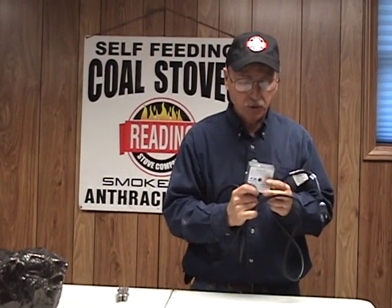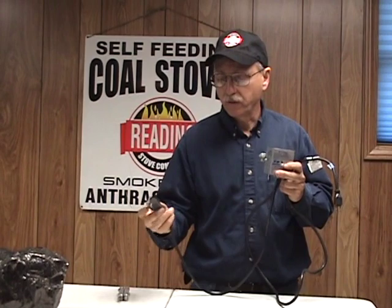All this is, is a thermal switch. Your electric comes off of your receptacle or power strip, goes through here, and you plug your feeder into this end of the cord to feed the coal into the stove.